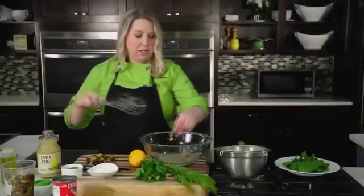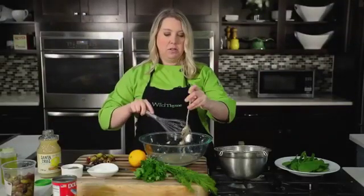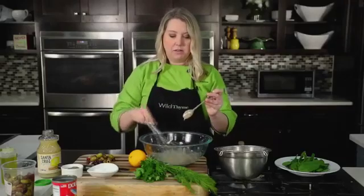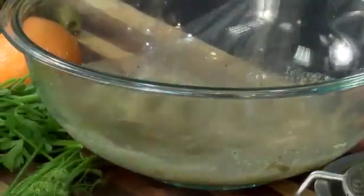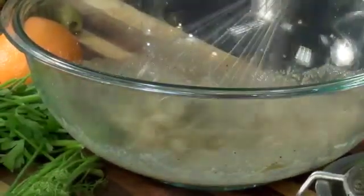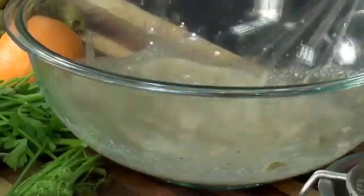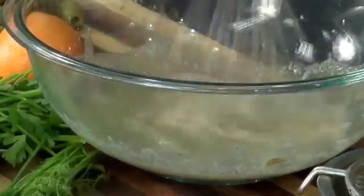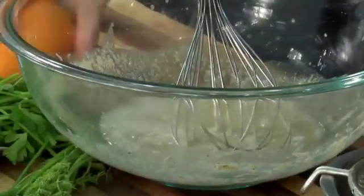I've got a little whisk here. Just going to get that tahini off the spoon and whisk it all together. The tahini is going to add a nice creamy quality to this. That right there is the base of your dressing. If you want a little sweetness, you could add a touch of honey, but we're going to get that from the orange in our salad, so it's probably not necessary.